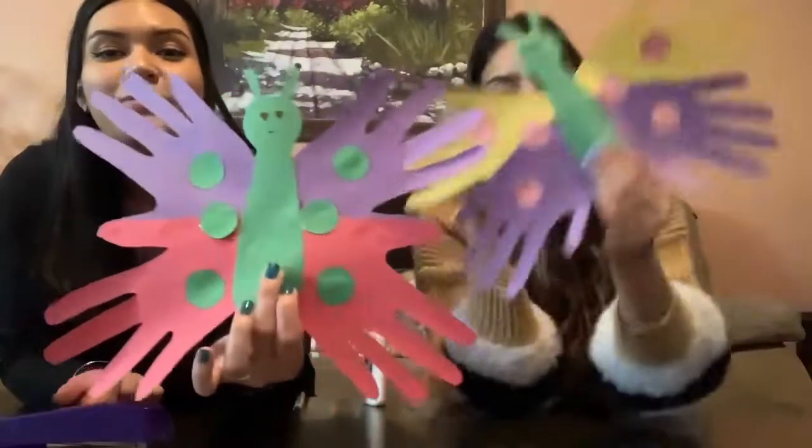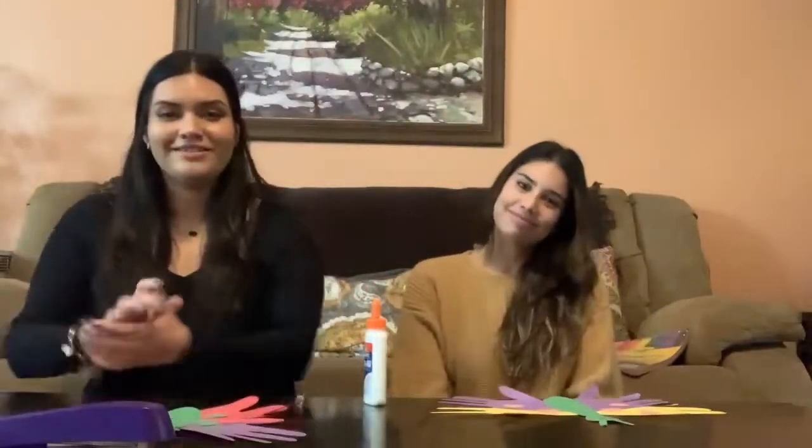We want to see pictures of how yours are going to come out later. We hope you guys have fun making this craft. We'll see you next week. Bye!